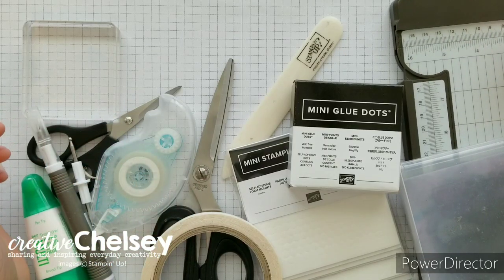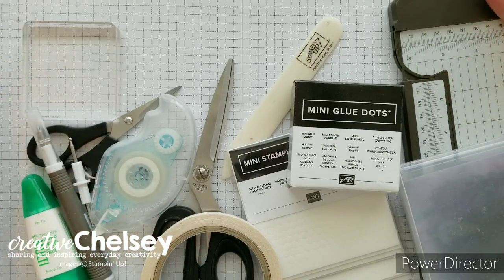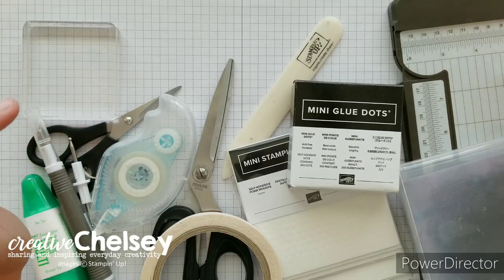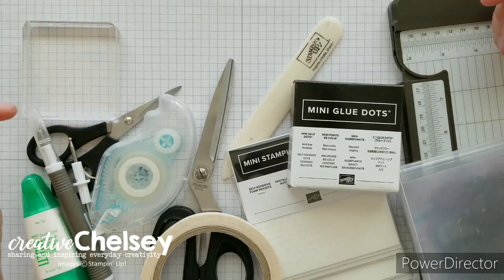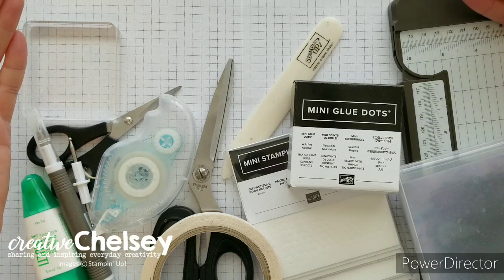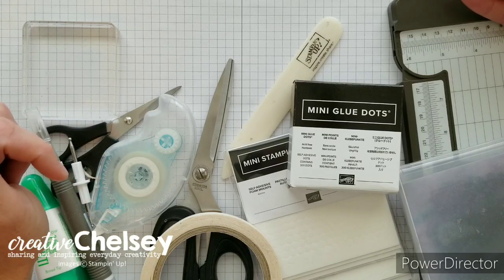Hi everyone, and welcome to Creative Chelsea. If you like this video, please let me know by giving it a thumbs up or commenting below. If you want to see more of my videos, press the subscribe button and click on the bell for notifications. If you need any of this Stampin' Up! product, you can visit my online store — the link is in the description box below. When you purchase Stampin' Up! products through me, you can earn free products. Check out my current customer appreciation products on my blog; the link is listed below in the description box.